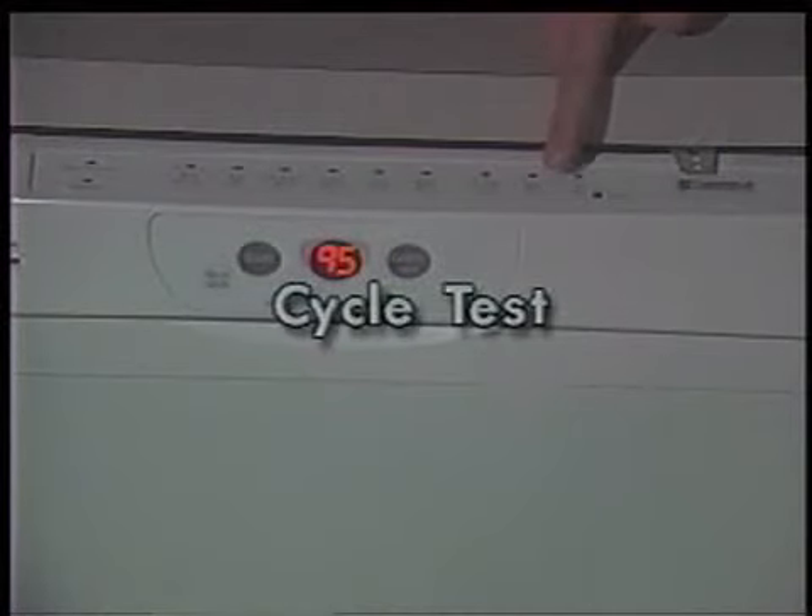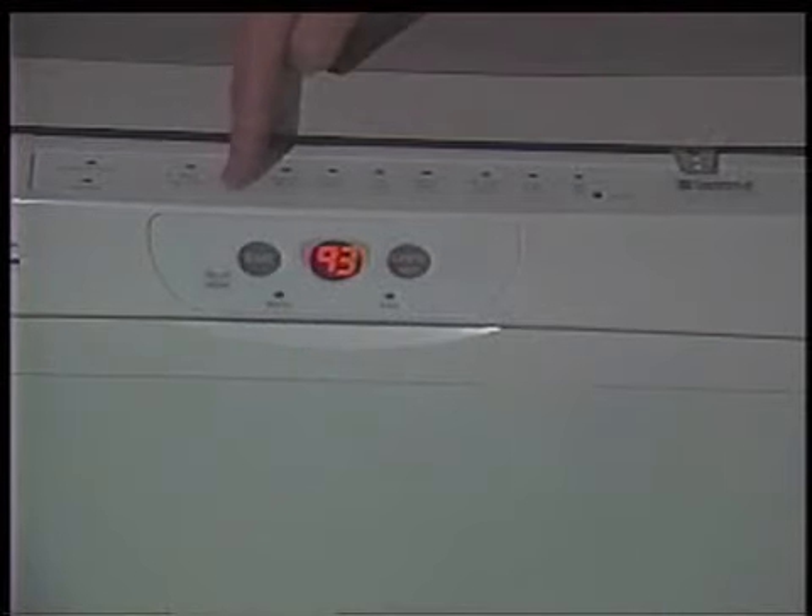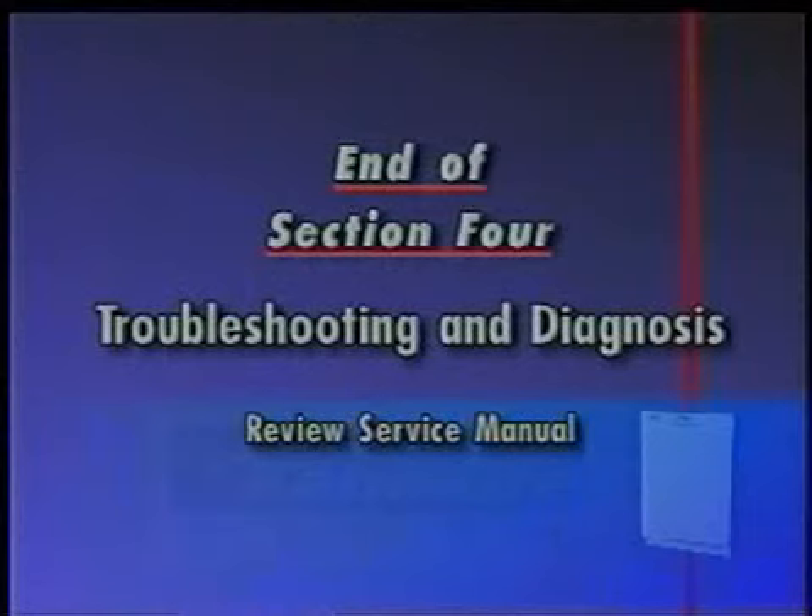When the dishwasher is running in a selected wash cycle, pressing High Temp Scrub, Air Dry, High Temp Scrub, Air Dry within 5 seconds will enable the Rapid Advance feature. By pressing the Pots and Pans or Start keypad, the wash cycle can be advanced through each interval. See the common cycle time chart in the text sheet supplied with the dishwasher. This is the end of Section 4, Troubleshooting and Diagnosis. Review the service manual at this time.